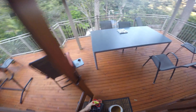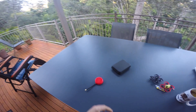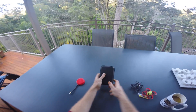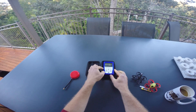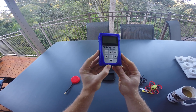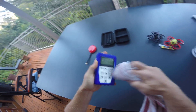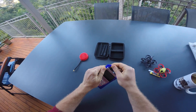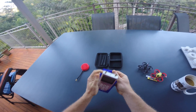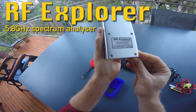Good morning my friends, welcome back to the flight deck. Today I want to talk about a device that I've been using for more than three years now, almost every day. I've taken it to every FPV event I ever went to, and if it would break today I would run down to my computer and buy a new one and check the tracking site every 10 minutes until it arrives. I'm talking about the RF Explorer, a handheld spectrum analyzer from Seeed Studio.